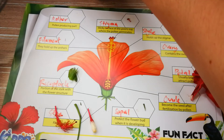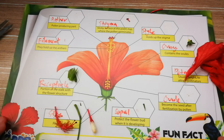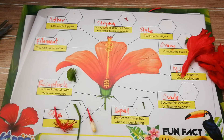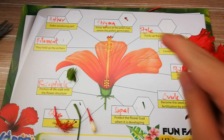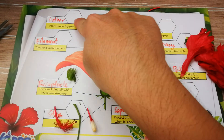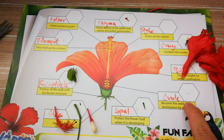There you go — you have all the important parts of a flower. In the next video, I will show you the microscopic view of the stigma, the pollen which is on the anther, and also the ovule.